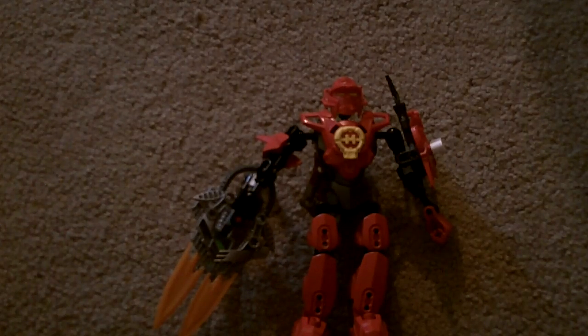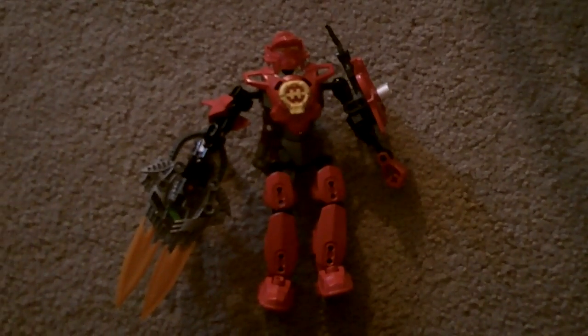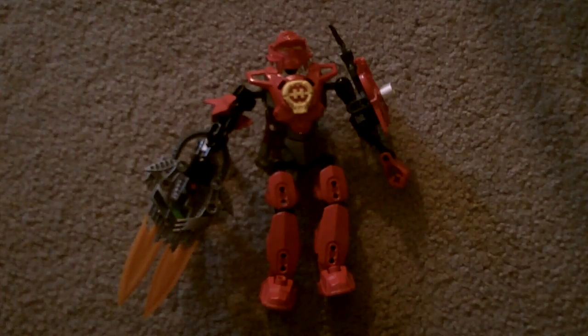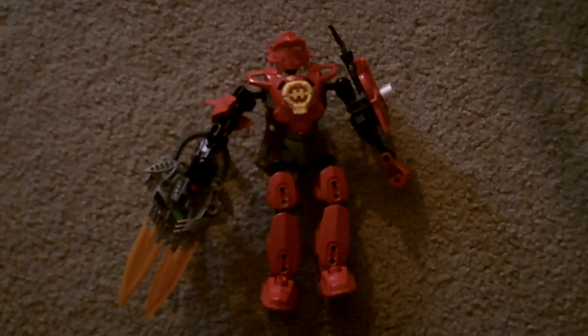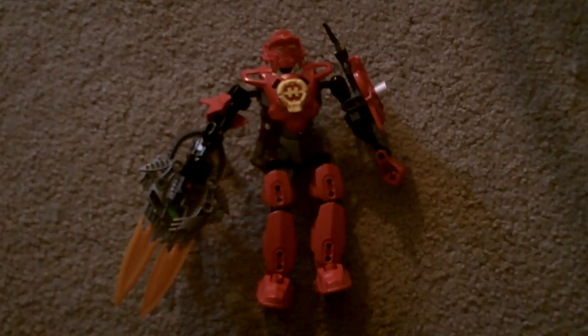So that's basically it for my review of my Nash Blaze MOC. Stay tuned where I review the third member of my MOC Blaze team. I have a friend named Nash, which is why I named this one Nash. See you for the next review — I'm signing off.